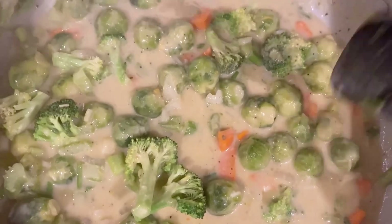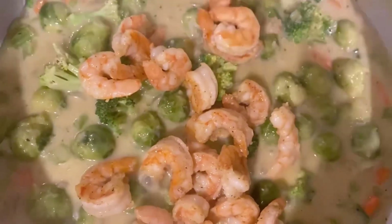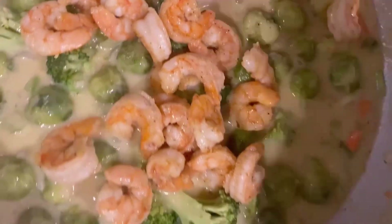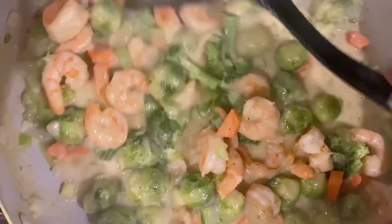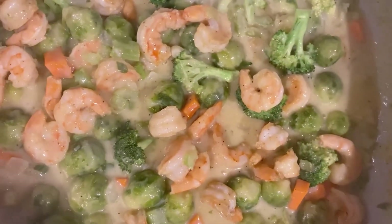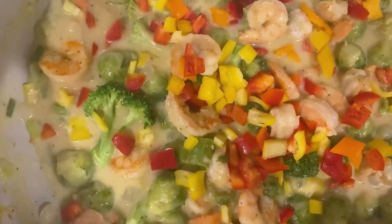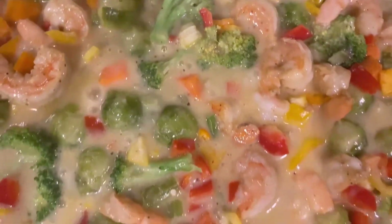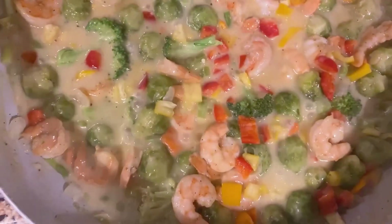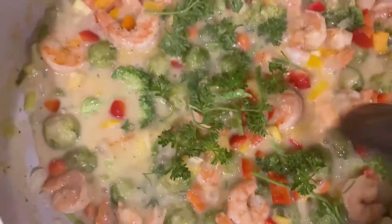I don't want to overcook the vegetables, so now I'm adding the shrimp back and I'm gonna sauté this down some more. Now I'm adding some assorted bell pepper — this looks so colorful — and here I'm adding some fresh parsley.